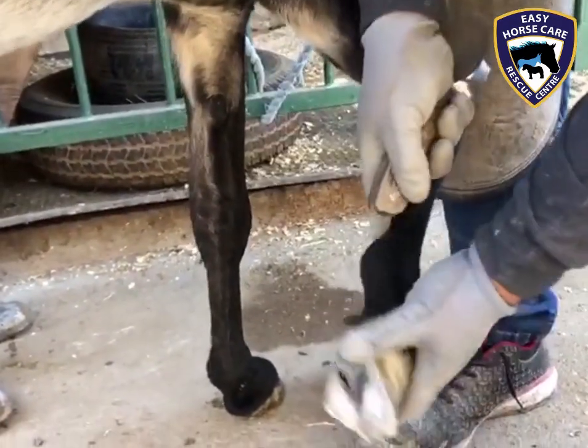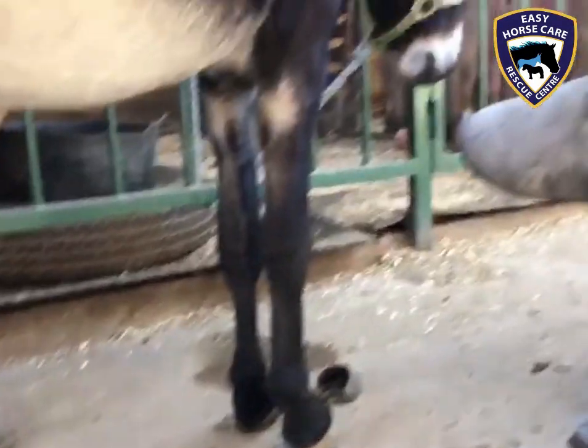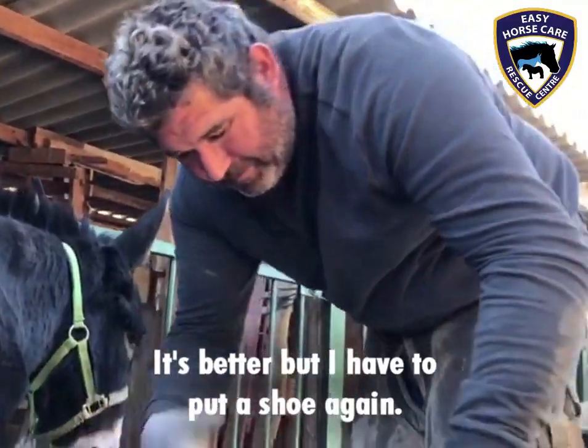He's now thinking about what to do next, if he likes the shape that he's achieved with the hoof. It's better, but I have to repeat it again — I'll put the shoe again.